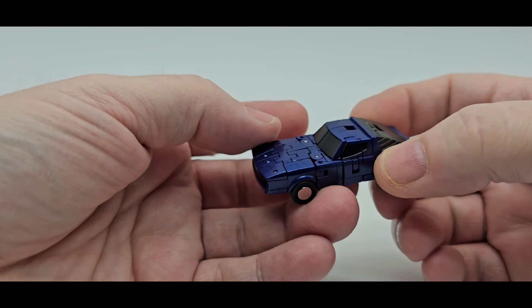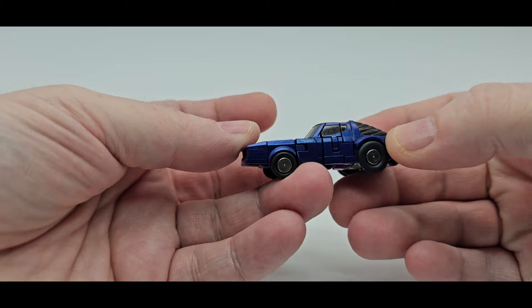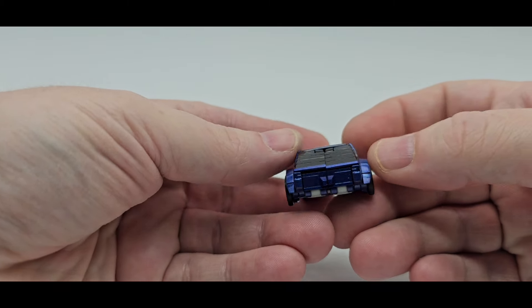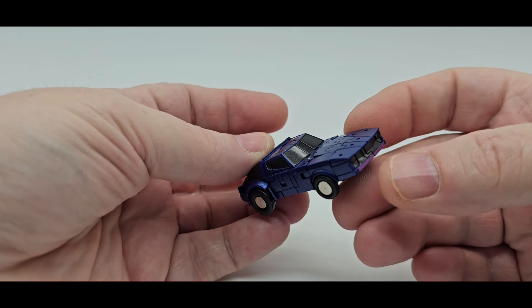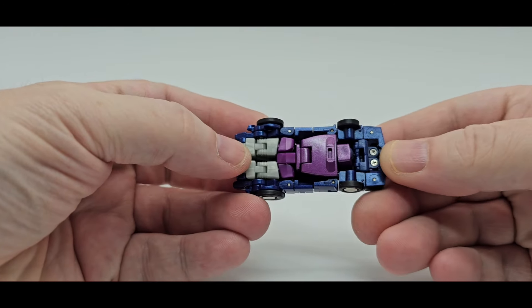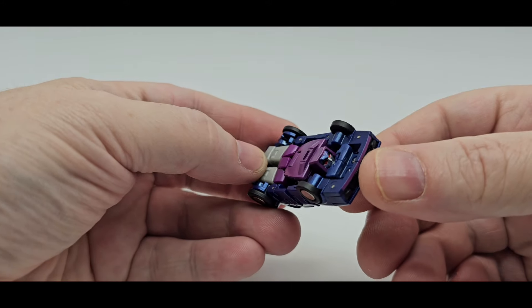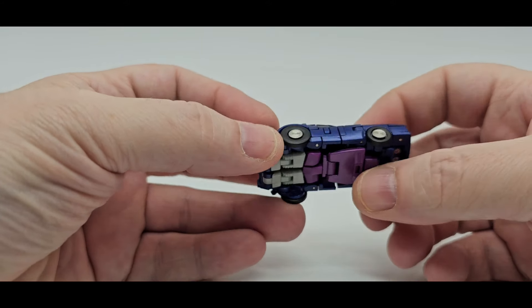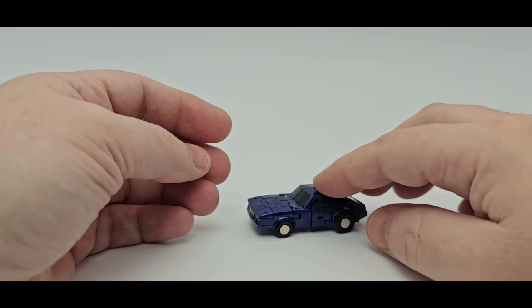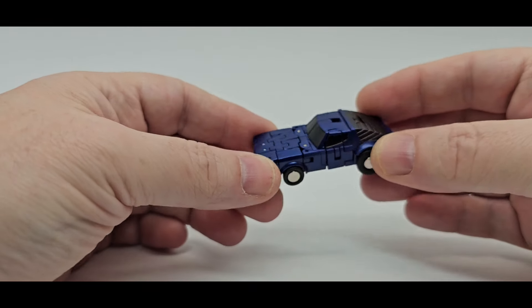Nice blacked-out tinted windows. Man, this metallic paint looks so good. You got some black right here. On the back, you got some nice blue — it's purplish, kind of a purplish blue. There you go, underneath. Nice purple. So I guess this is kind of a bluish purple. It rolls just fine. It looks really good. I like that.